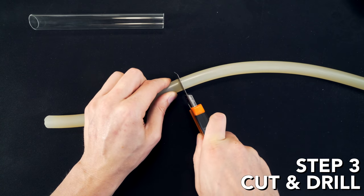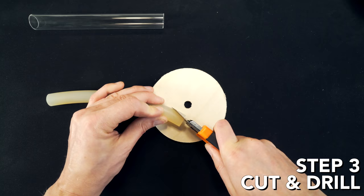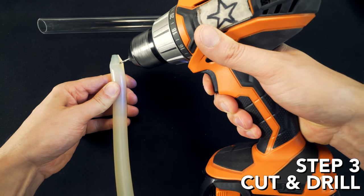Step three: cut your silicone rod to length and then cut a taper at one side. Drill a hole through the tapered side.